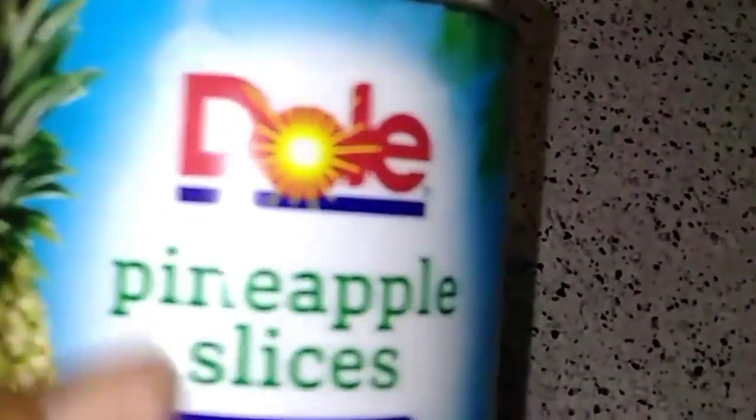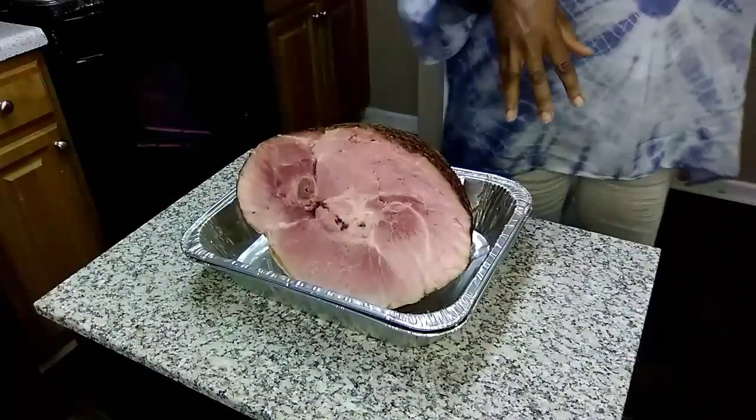Welcome to my channel! In today's video I'm going to show you how I prepare a ham. This is a spiral sliced ham with the bone end. The items I use are brown sugar and pineapple slices with the heavy syrup. If you're interested in seeing how, stay tuned.